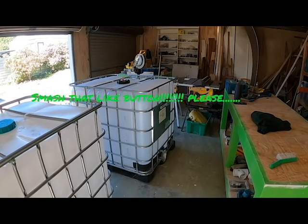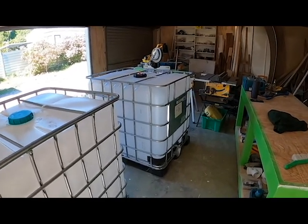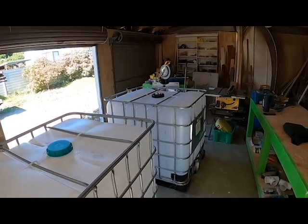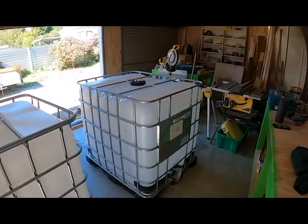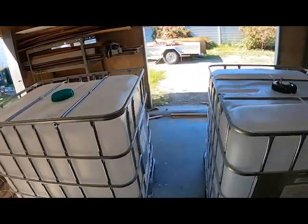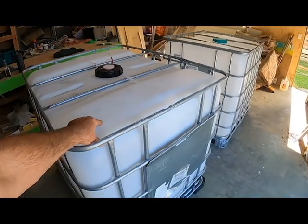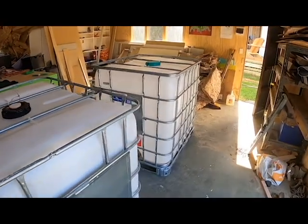These are 1000 litre tubs, or IBCs. You've probably seen them on the internet — they're used for a lot of things. Take the time to go research them because these things are vastly popular for so many things, mainly for water catchment, water holding, and a lot of people get rid of the plastic tub inside and use the frame for firewood. I have a bit of a different idea for this.